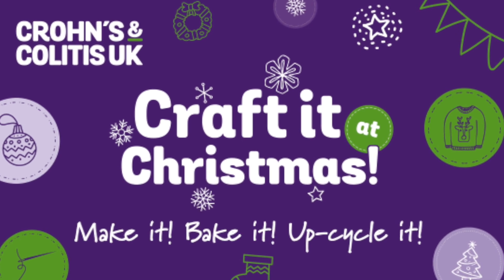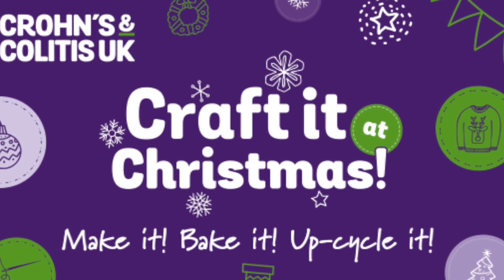Crohn's and Colitis UK have launched their very first Christmas fundraiser campaign, Craft It at Christmas. Today I'm going to be showing you an upcycling project — perfect for upcycling things you already own and utilising what you have laying around the home — and that is a Christmas jumper. If you're new to my channel, make sure to subscribe and give this video a thumbs up. You can sign up for the event yourself via the link in the description box below, and you'll get sent some free little Crohn's and Colitis UK gift tags in the post.